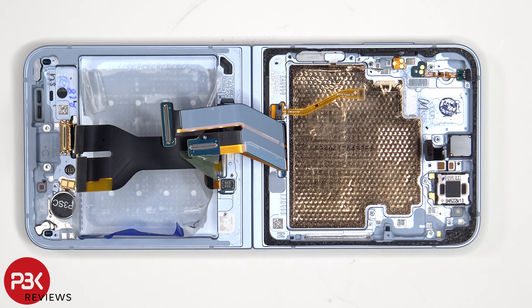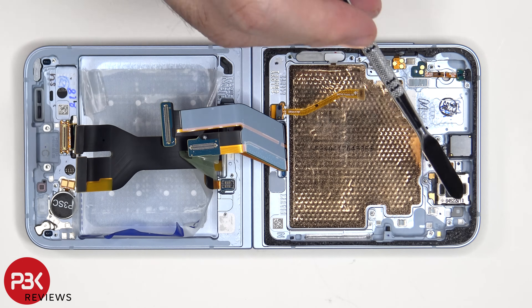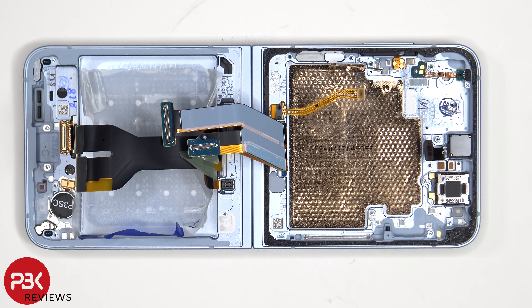For anyone worried about accidentally inserting the SIM ejector tool in the wrong hole, on this phone you don't need to worry, since both the rubber gaskets and filters for the microphones on the top and bottom, as well as the microphones themselves, are seated above the holes, so they wouldn't get damaged.